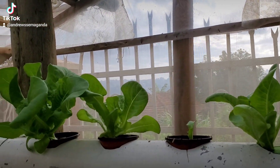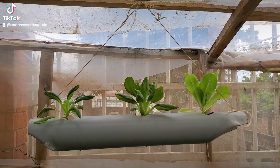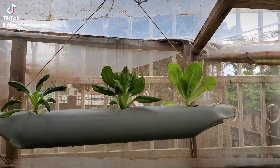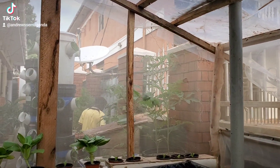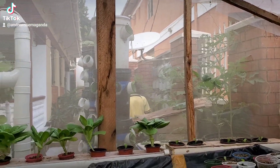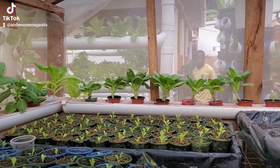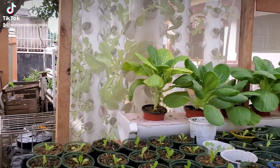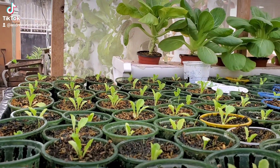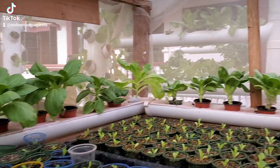In the greenhouse we have lettuce, and we also have pak choi. Pak choi is growing very well, as you can see. We also have seedlings in here — the seedlings are for lettuce, and they are also coming out very well.